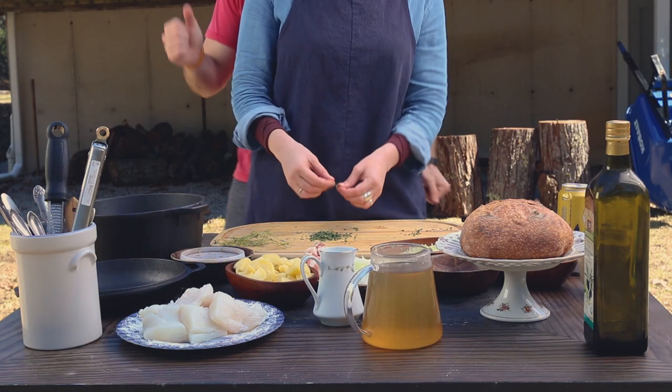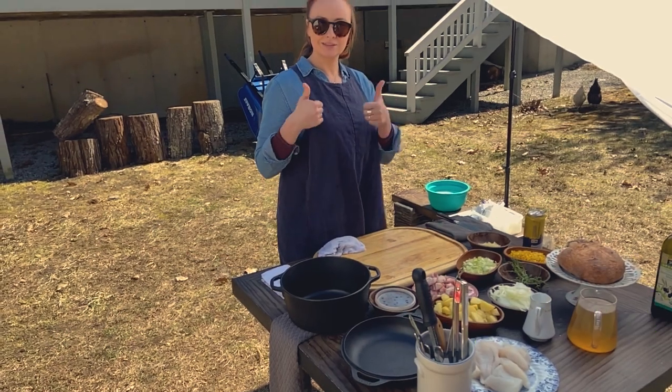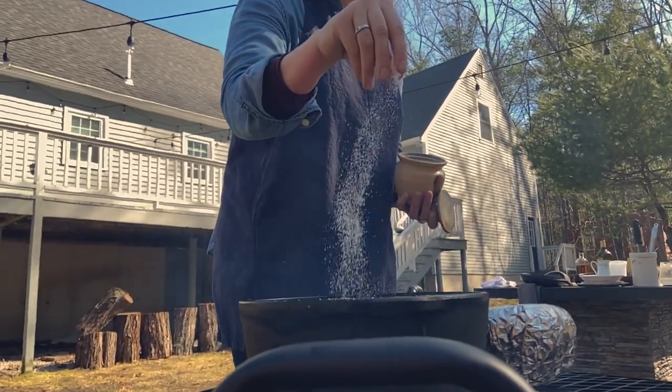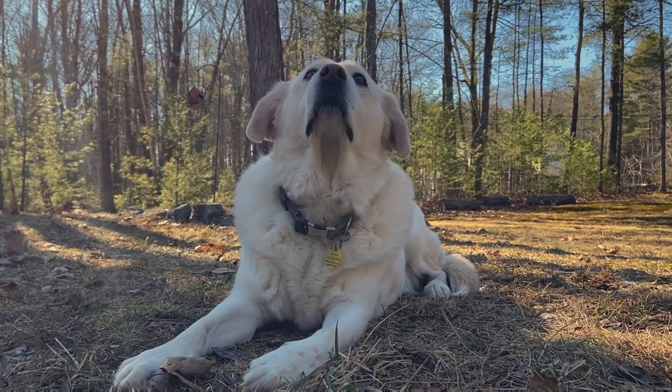Cooking with Kelsey, let's cook! Hello there, my name is Kelsey and this is episode 1 of Let's Cook.